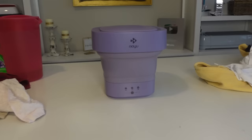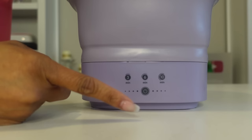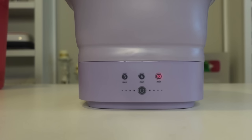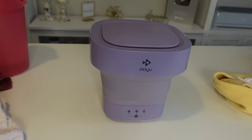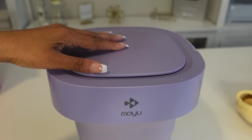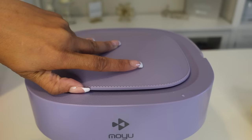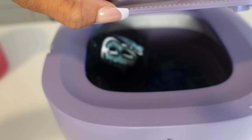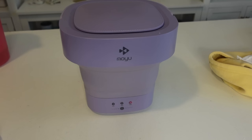Now time to put the lid on — we are ready to wash. Here are the settings. I'm going to go ahead and do 10 minutes. It's starting, guys — I can feel it vibrating. That's the noise it makes. We're going to let that wash for 10 minutes. I want to open it up and look so bad. Let's see if we can take a sneak peek — I don't want water to splash.